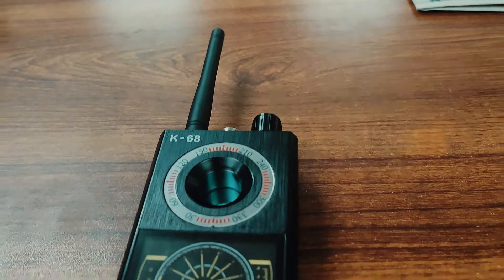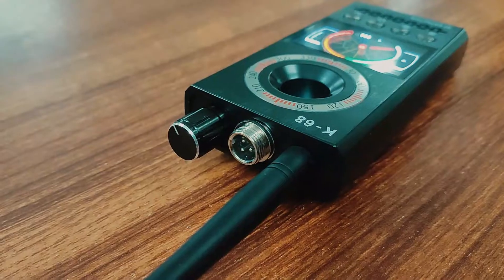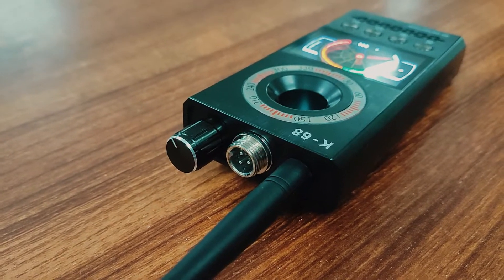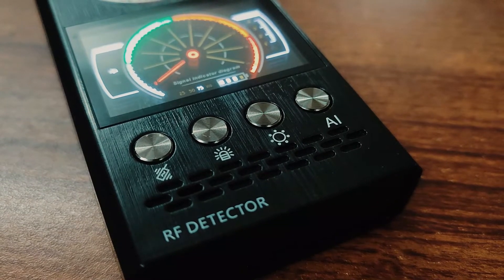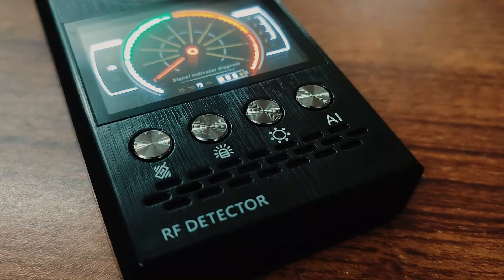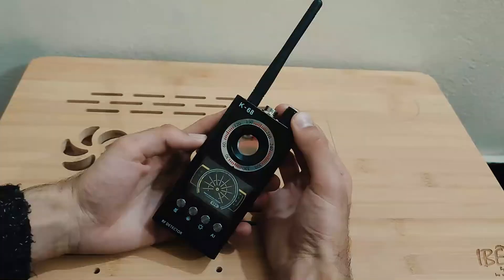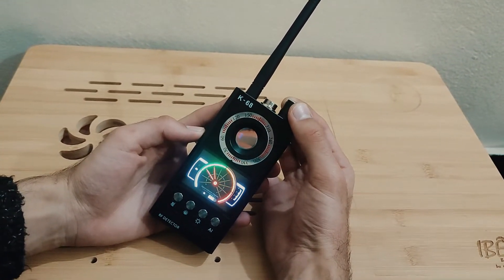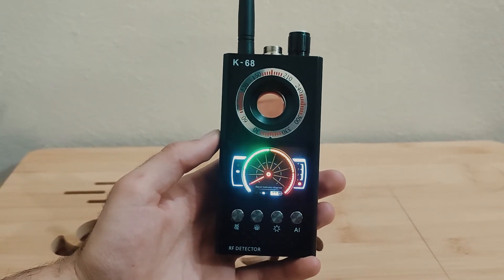In this detection mode, the detector will automatically detect, logically analyze, and identify RF signals. If it identifies the presence of suspicious strong signals in your surroundings, it automatically alarms with continuous beeps or vibrations to let you know a transmitting RF device is present nearby. Install the RF antenna and switch on the detector, then short press the AI Auto Scan button to activate AI Auto Scan.